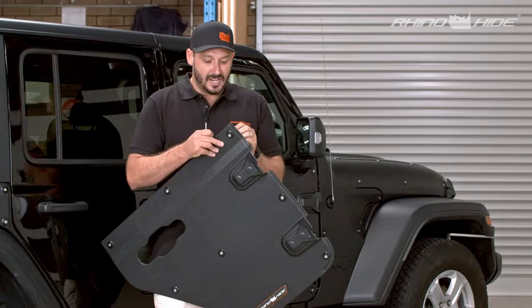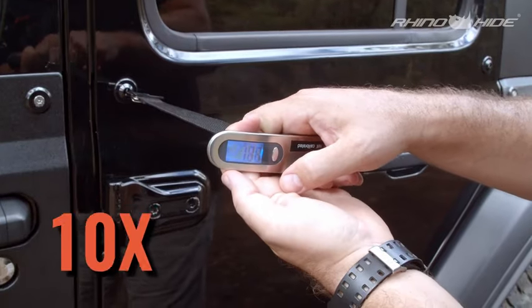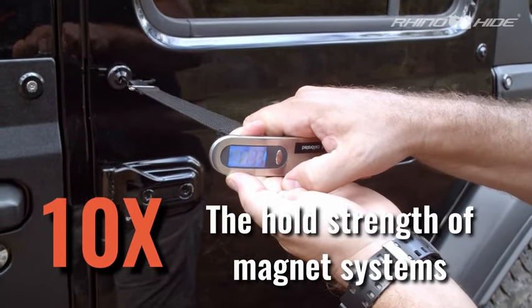In comparison to other magnetic systems out there — and our original system was a magnetic system — this has got over 10 times the hold strength. Just to pull one of these off with a lateral force is 18 kilos per fastener.